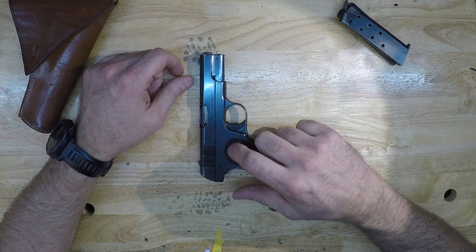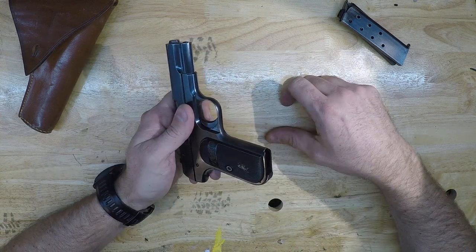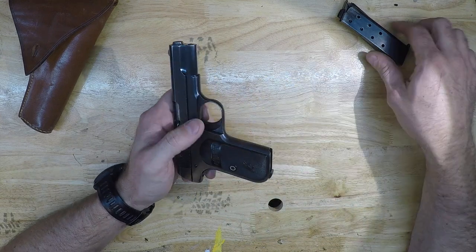You can get .32 ammo for this and it's a really sweet shooting gun. I've shot it once since I got it — it came with some ammo and I shot up all the old ammo just to get through it — so it's a little dirty right now and oily, which makes disassembly a little tougher.